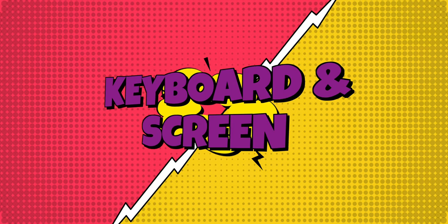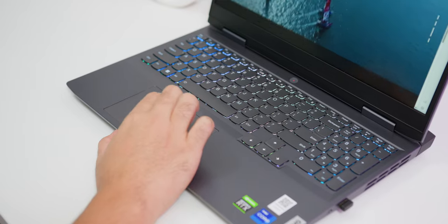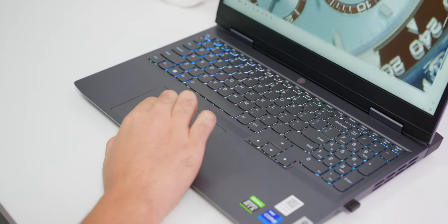Next would be the keyboard and the screen. When gaming, the two main components you'll be interacting with are the screen and keyboard. The touchpad is super responsive and accurate, which is great — and good luck to anyone who thinks they can game on a trackpad or a controller.